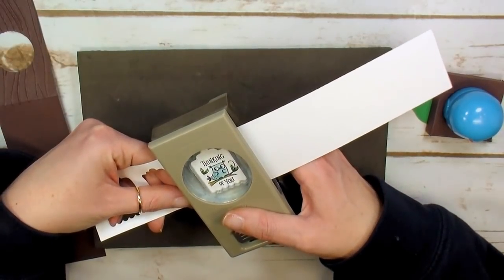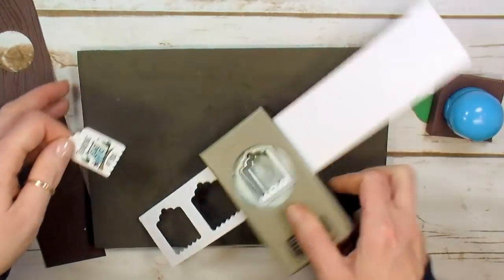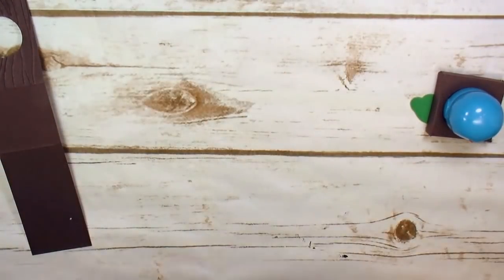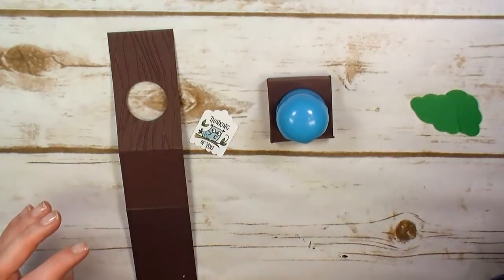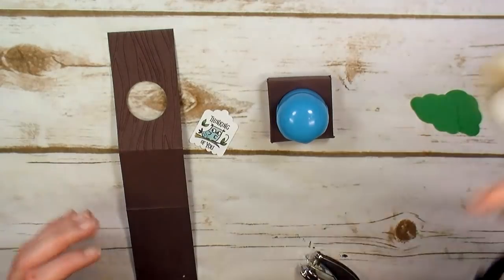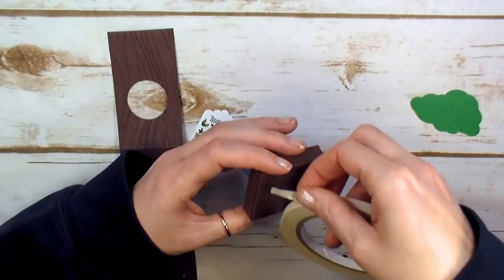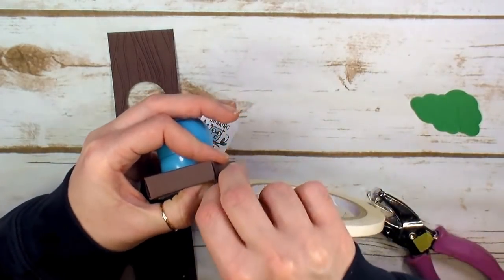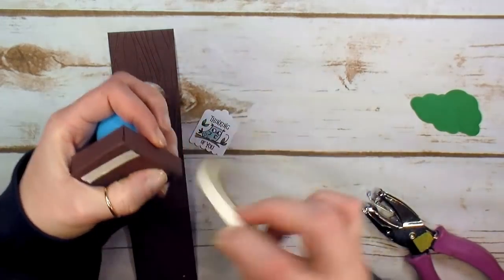Just line the tag up in the punch and punch him out. We're nearing the end. Grab the Tear and Tape again and a one-eighth inch handheld circle punch. Put a little Tear and Tape on the bottom of this box — I like two strips of it — to keep it secure.